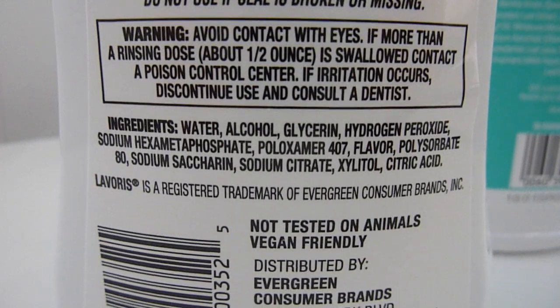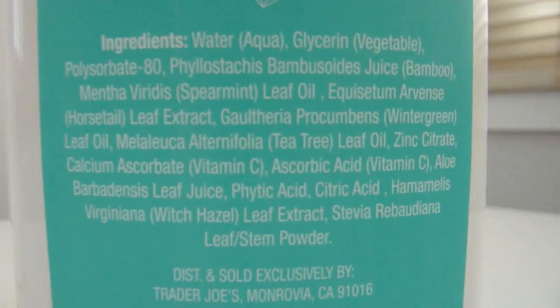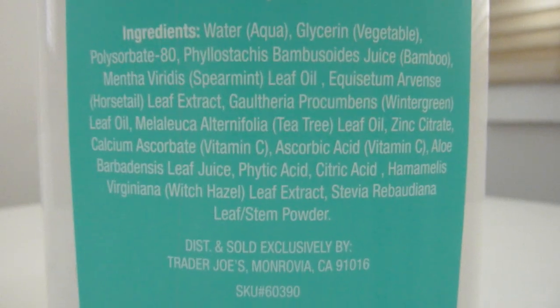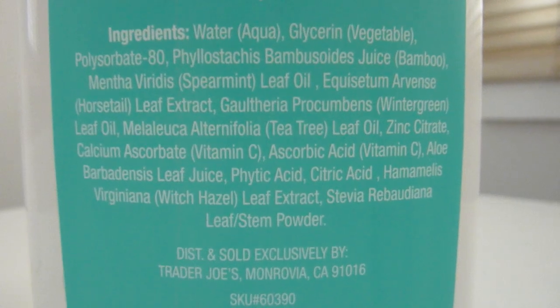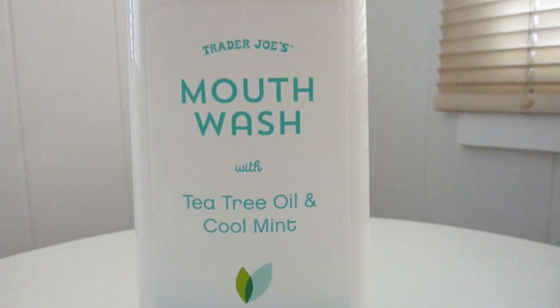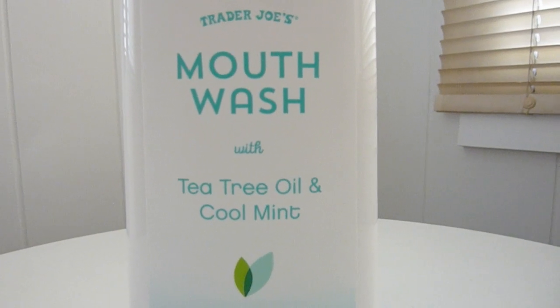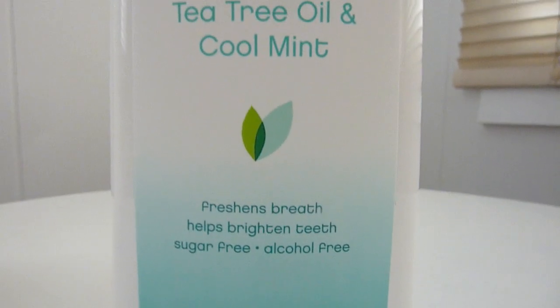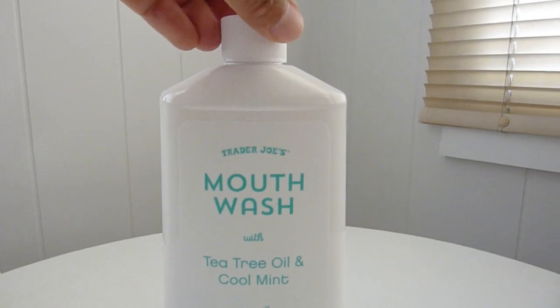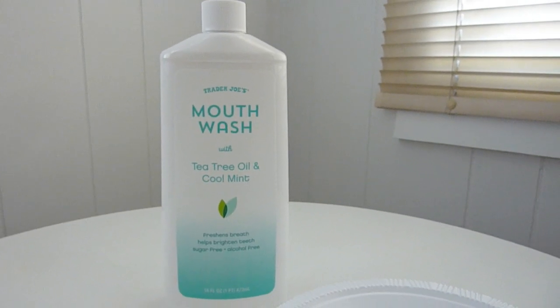There are some ingredients here that I'm not familiar with, but one thing they also list is zinc citrate, which is supposed to help brighten your teeth. I haven't used it enough days to really see if that's true — everybody kind of advertises that even the big name brands. Nathan usually uses Listerine or something similar. This was $3.99 and it's definitely still available at Trader Joe's stores.